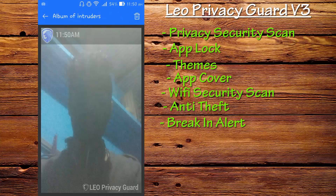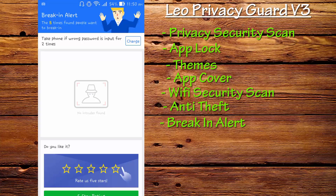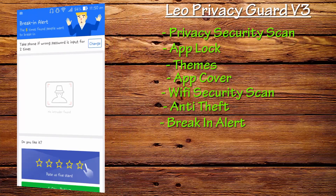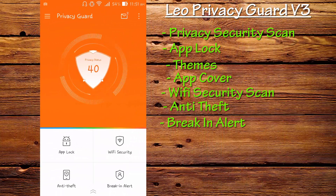Going back to Breaking Alert, you can see that five times someone tried to break in. This person wanted to access your Privacy Guard — you can see the photo. It takes a moment to load, but here's the photo. I know I'm not in a great room with good lighting, but this feature comes in really handy if you think your phone is being accessed by others.